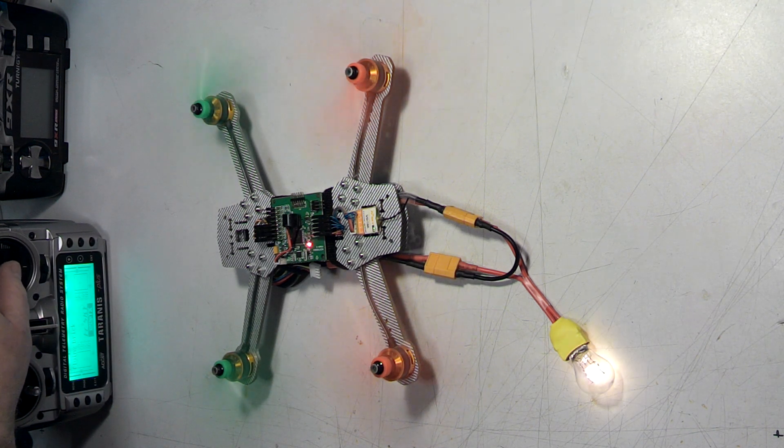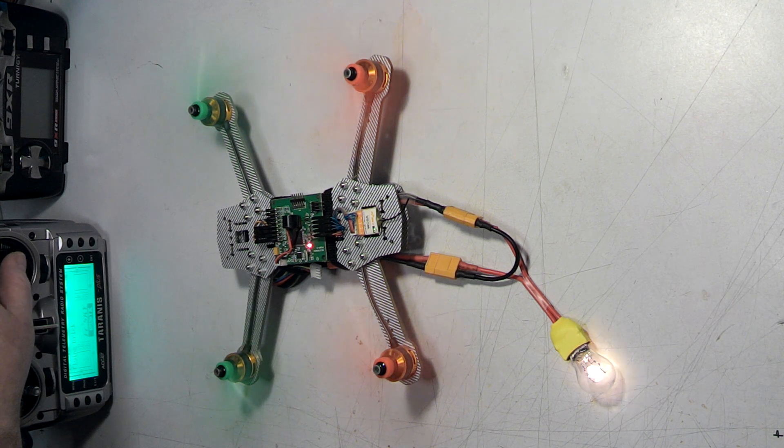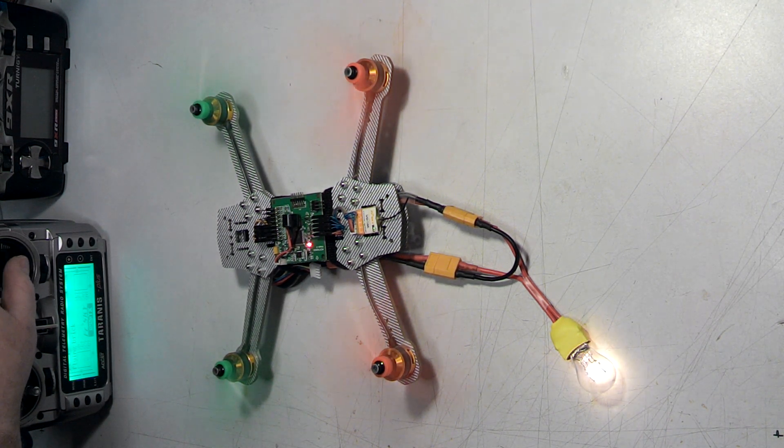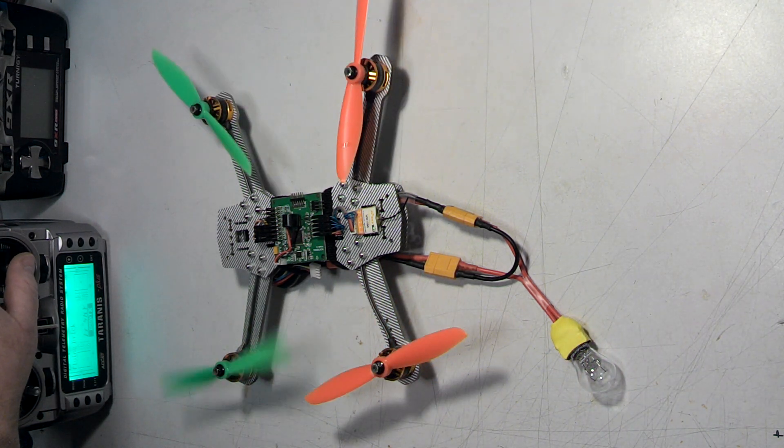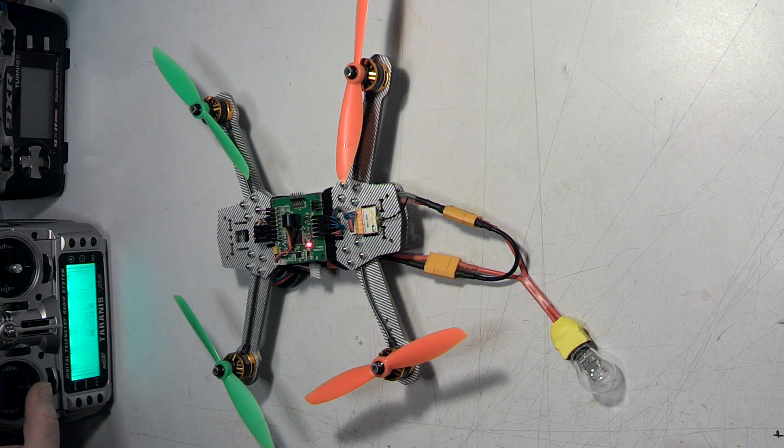You can do motor actuation testing like so on the bench without fear of it jumping up and flying away or flipping over. Because if you do anything that's going to be too active, it draws too much current, the light bulb glows, and then the regulator in your power supply goes into shutdown and makes the flight controller reset. And when it comes back up, you just rearm and go back to work.